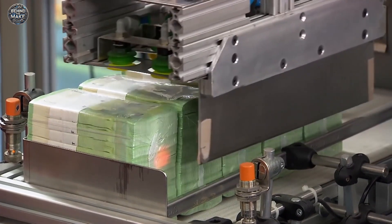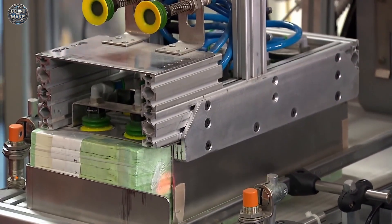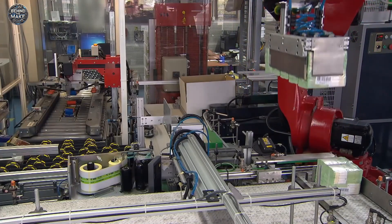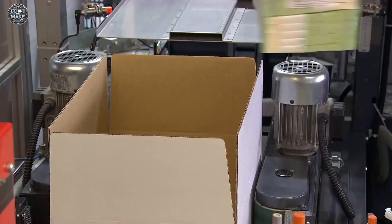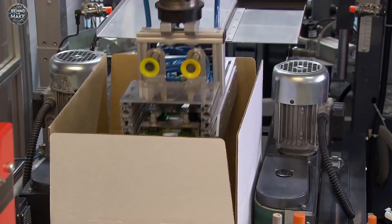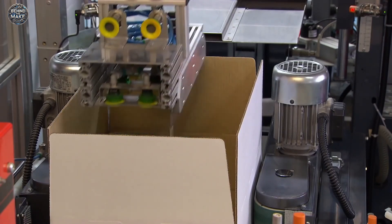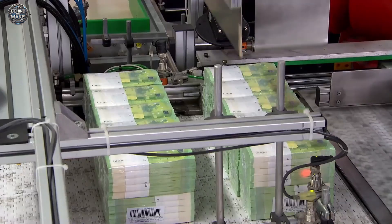These are then distributed to national central banks across the Euro area, which in turn supply them to commercial banks, ATMs and businesses. From there, the notes enter circulation, ready to be used in daily transactions, while maintaining the integrity of Europe's currency system.